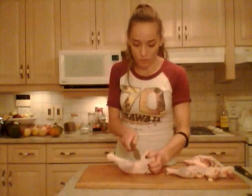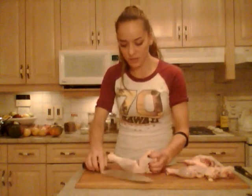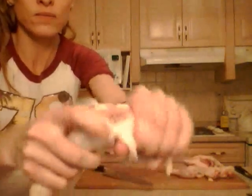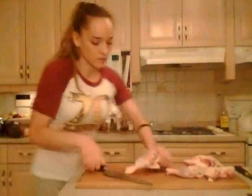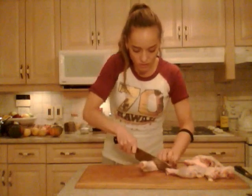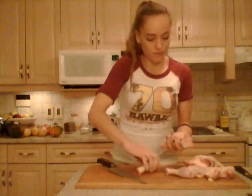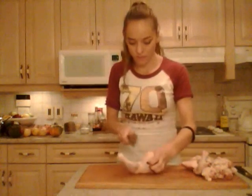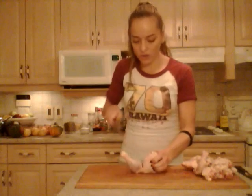All right, like a V one more time — slice down into that joint until you hit the bone, pop that joint open, and then just slice right through there. Make sure you get right through. Now you have your thighs.